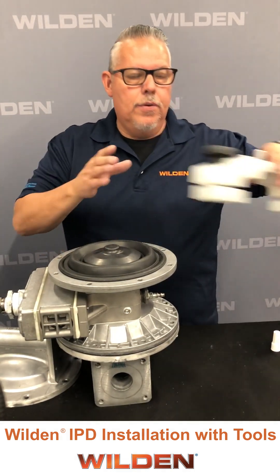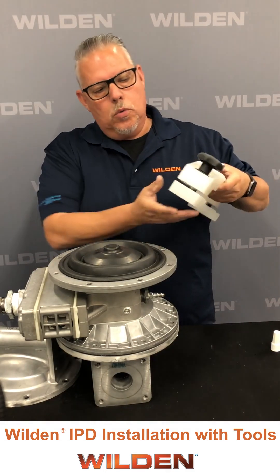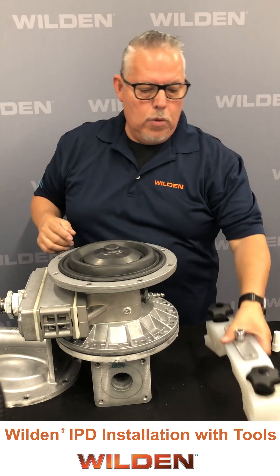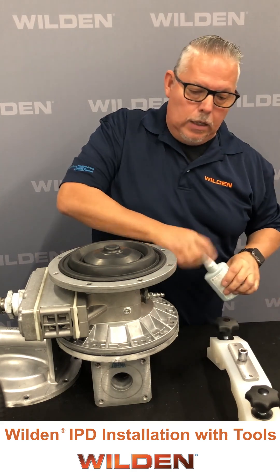What we have is an integral piston diaphragm torque tool where these clamp onto the beads here and here. We use a torque wrench to apply that torque.